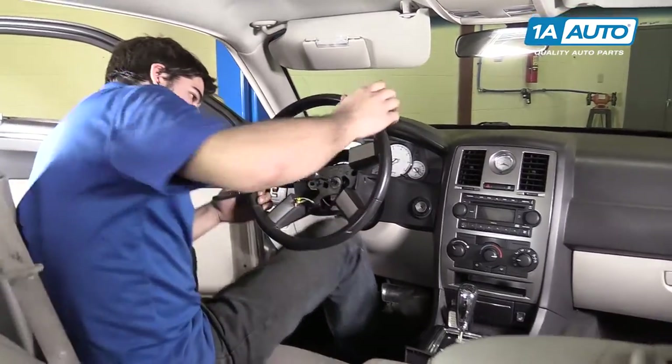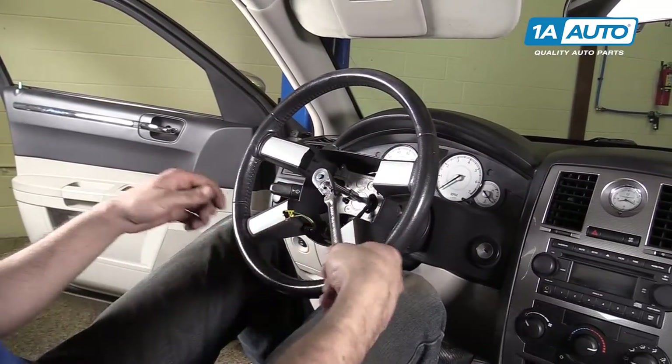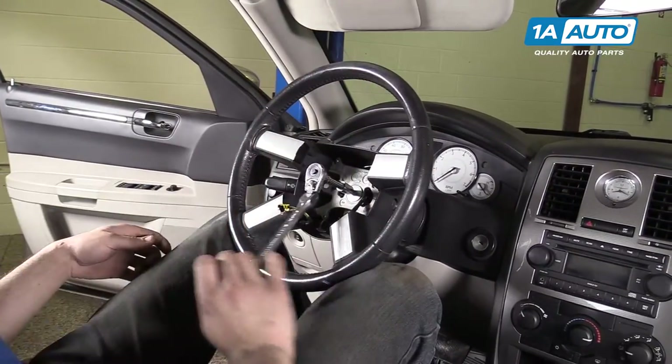Remove the seat belt, recenter the wheel, and remove the 10-millimeter Allen bolt.